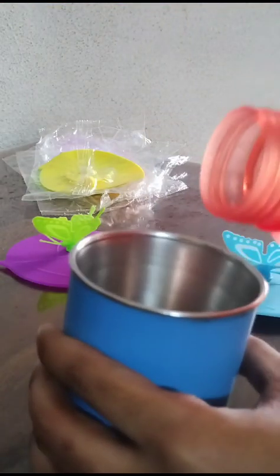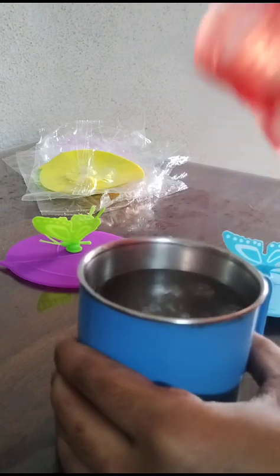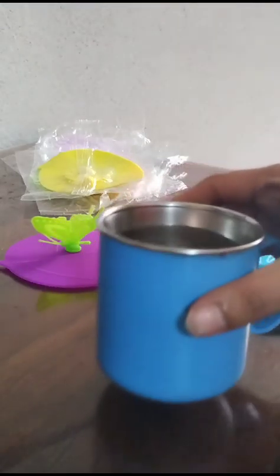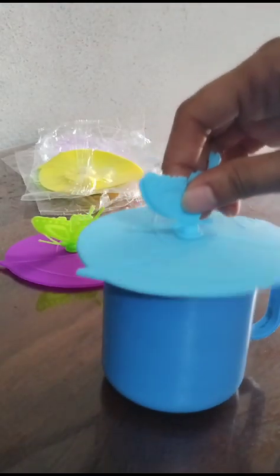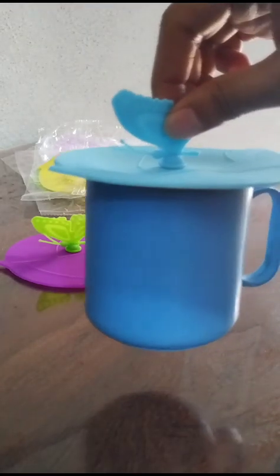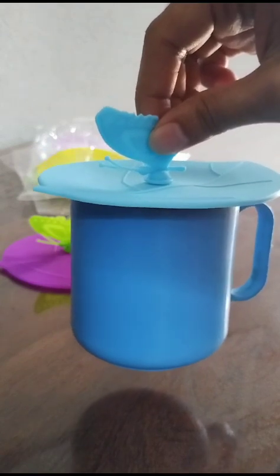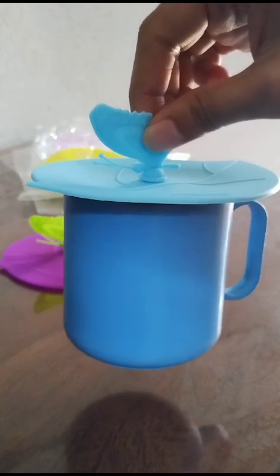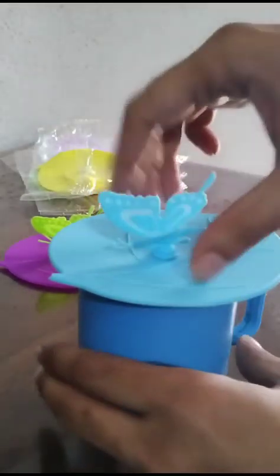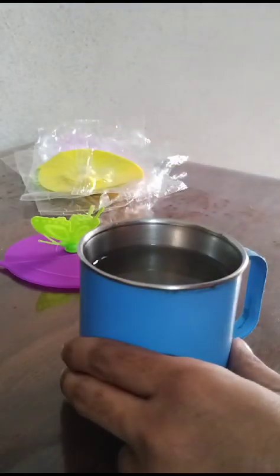Let's add some water. After adding the water, the suction is still able to hold the cup at the bottom. You should not pull it from the butterfly — just remove it from the side and it will come up easily.